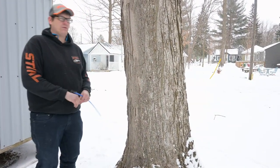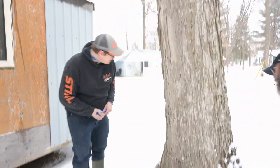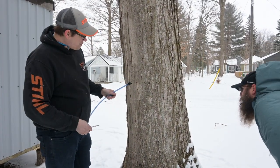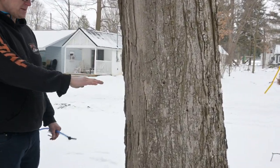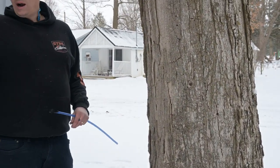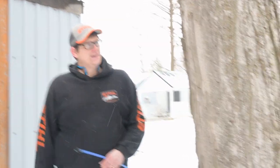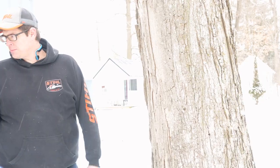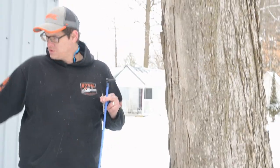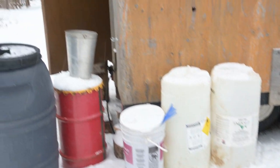You can see where the tree has plugged up the hole itself. When you go to tap a tree, the height depends on how tall you are — if you're shorter, tap a little lower so you can reach it. I tap with three-gallon pails, and a full three-gallon pail weighs quite a bit, so you don't want it too high. Another option is drop lines — essentially just a tap with a hose that goes into a container, like a five-gallon bucket or old collagen jugs.